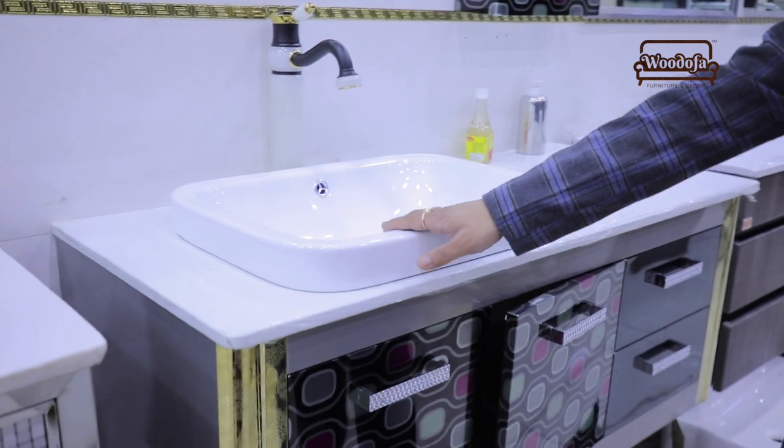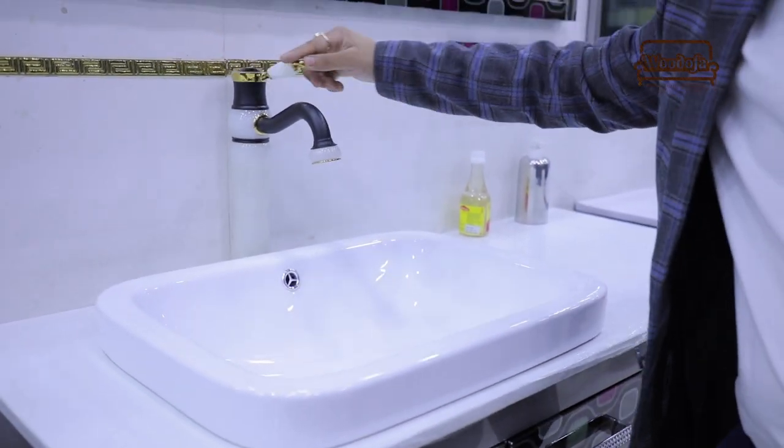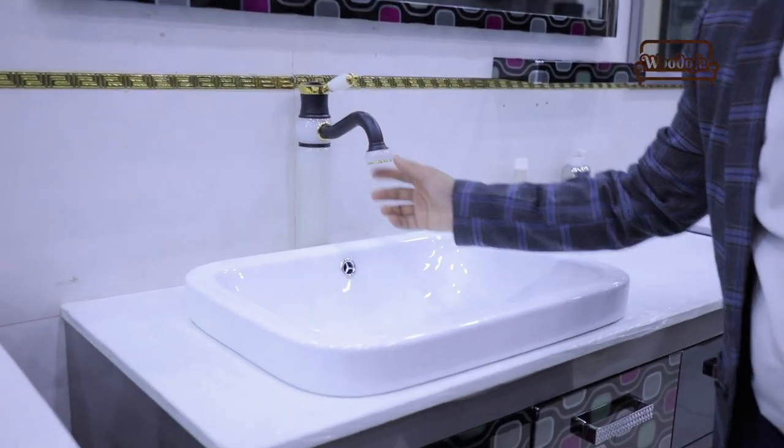The basin will be an under-counter basin. Here there is a fancy tap, so if you are using a tap in a common area on top, that will also look good.